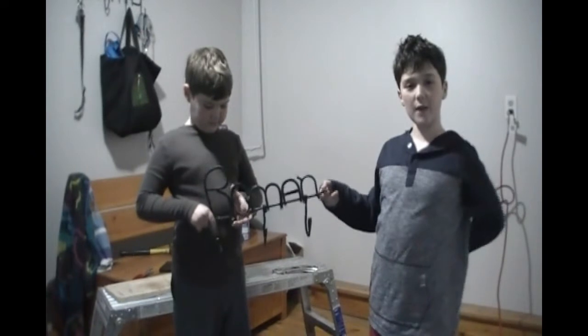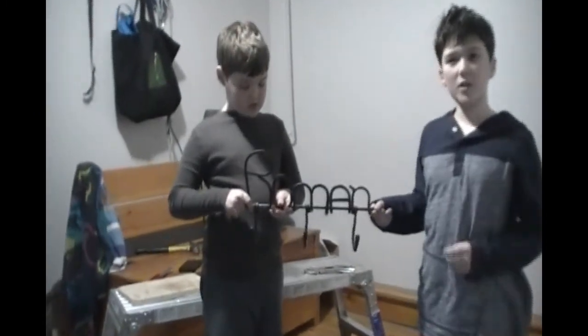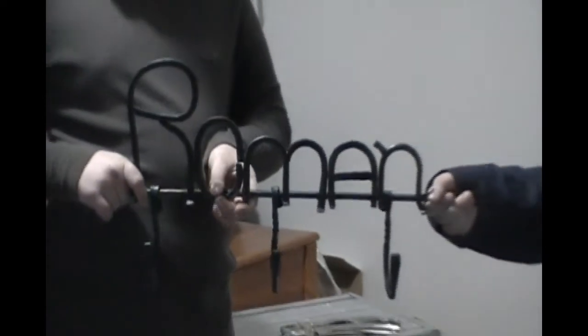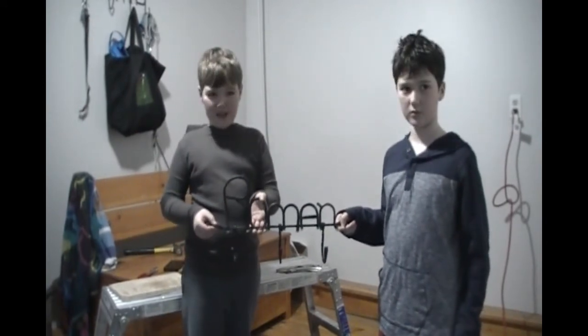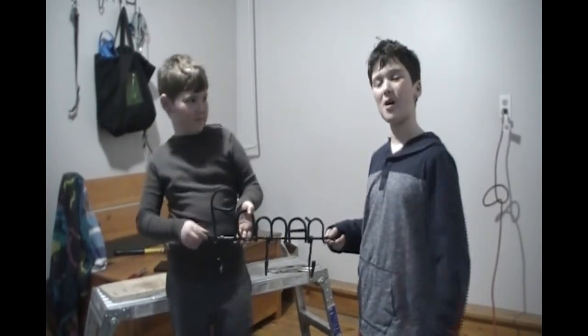I hope you guys had fun making this Roman sign with us for our cousin. Join us next time when we make something else for more forging fun and tips. Subscribe to our videos, and don't forget to give us a thumbs up.